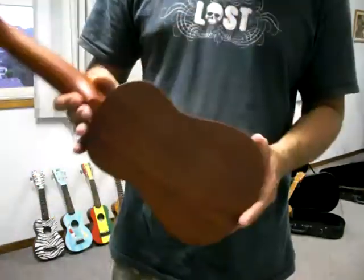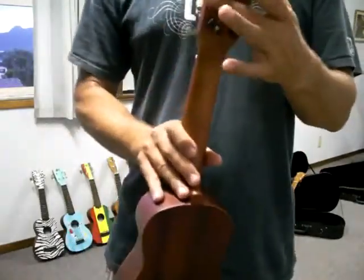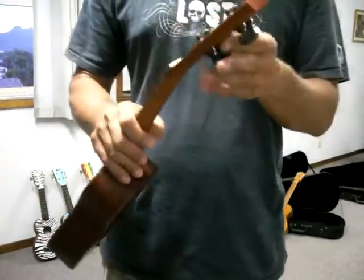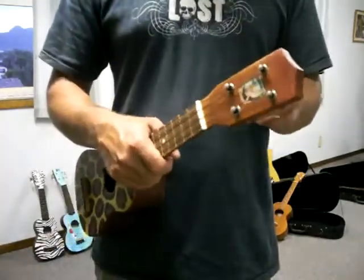I've been using the other ukuleles now because they're louder. This is a smaller one, and the ukuleles I use have better pegs. These are straight tuners. I like the Grover — they're very easy, they come on the side, very easy to tune. But this is alright. It plays.